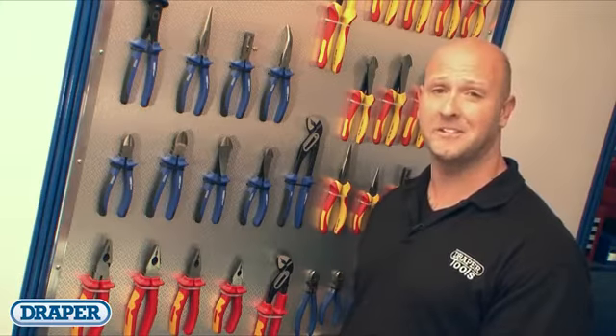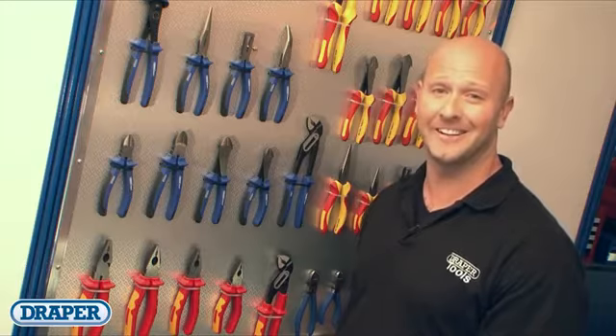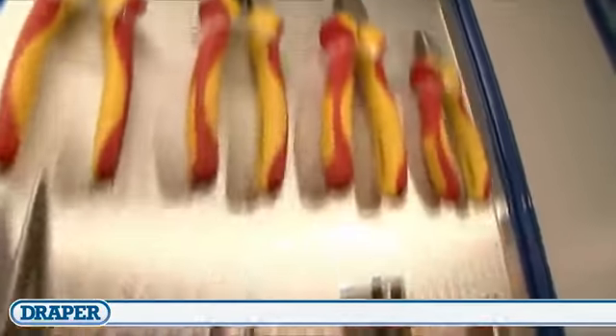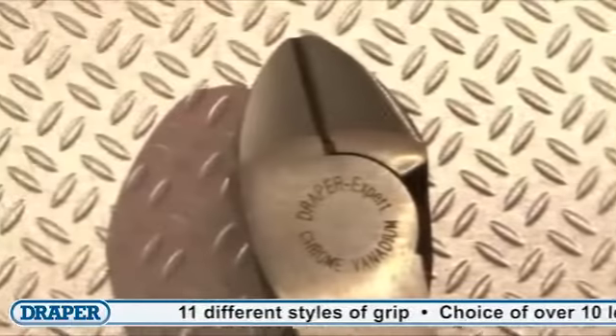Draper pliers and cutters are ergonomically designed to allow you to carry out any gripping or cutting task with comfort and ease. The range consists of combination pliers, side cutters, end cutters, long nose, bent nose, flat, water pump, and many other specialized pliers.